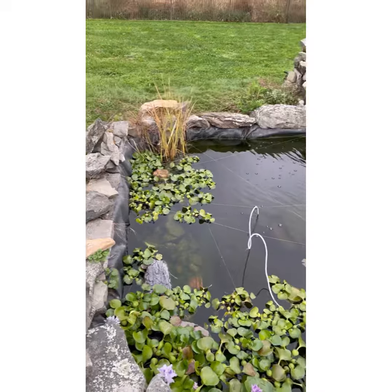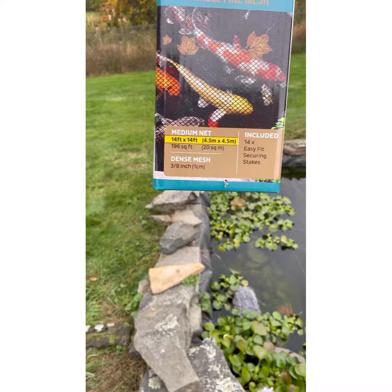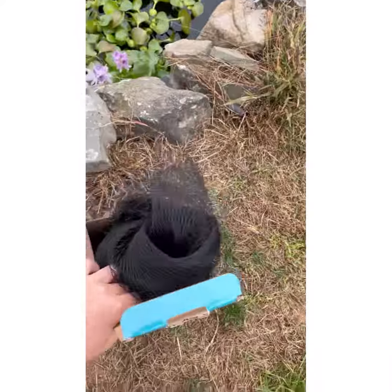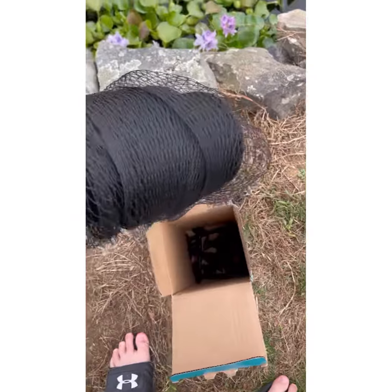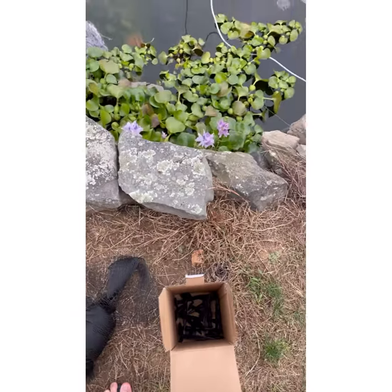This pond is around 13 by 9 feet, and I got the 14 by 14 feet net, which should be really good. I got this on Amazon for about $24, and it comes with stakes to stake it in the ground, which I think is really cool.